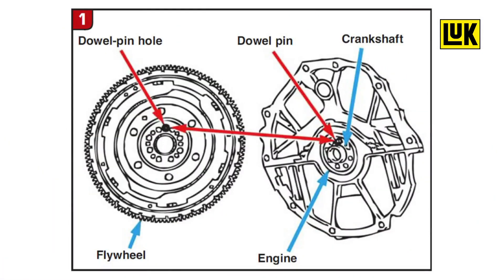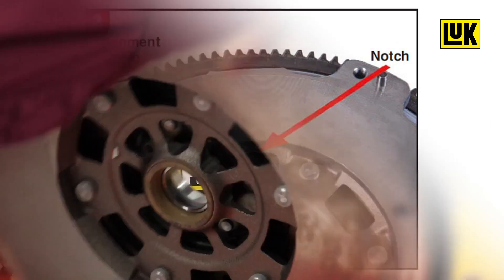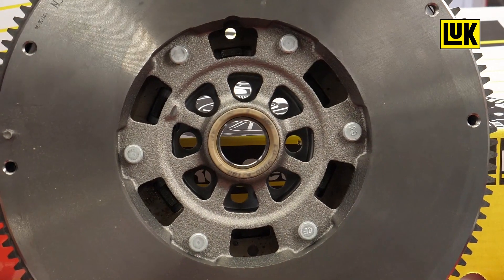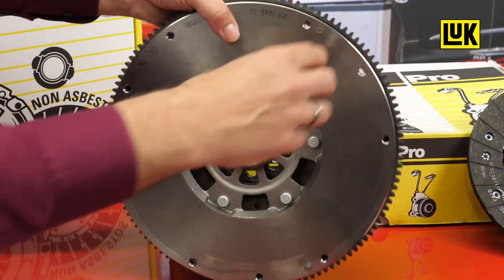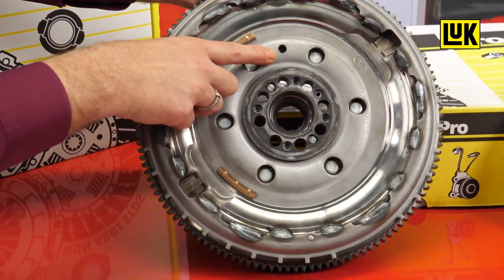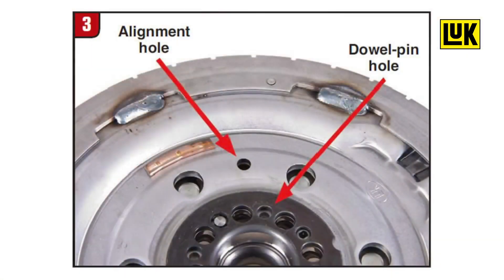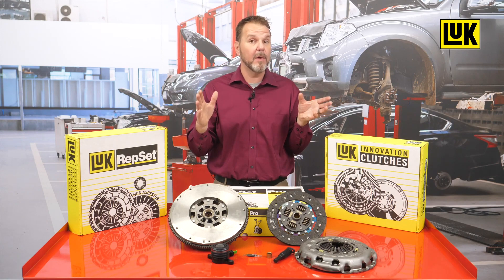If you have already removed the flywheel without making indexing marks, follow this procedure for proper installation. First, with the flywheel removed, look for the alignment dowel pinhole on the end of the crankshaft. Second, on the new flywheel, find the same alignment dowel pinhole by locating the locating hole and notch on the front side of the flywheel. When you have located the notch and hole on the front side, flip it over and find the same hole that goes all the way through the back side. When both holes are located, align them and torque the flywheel to the proper specifications.